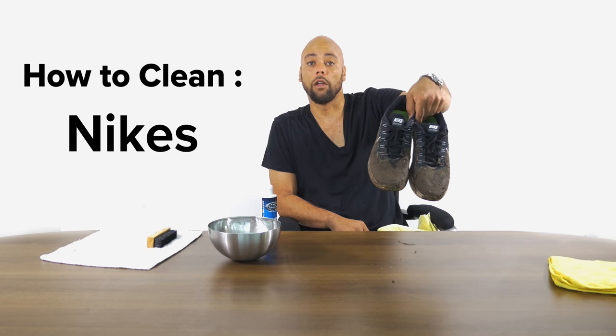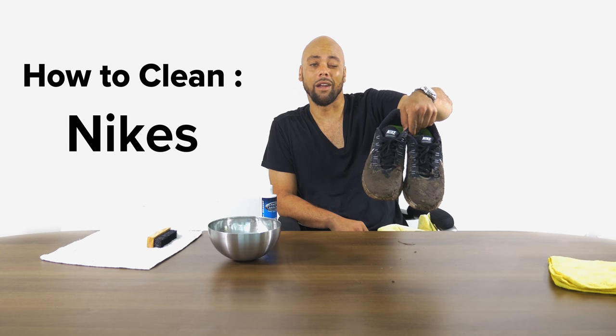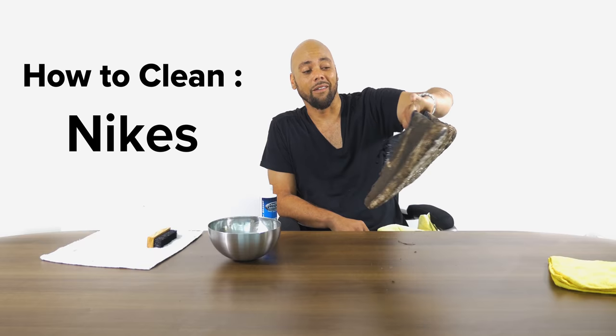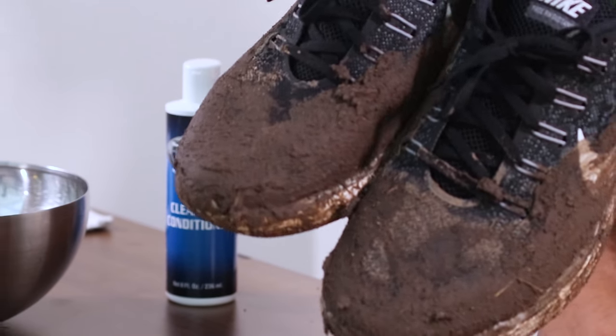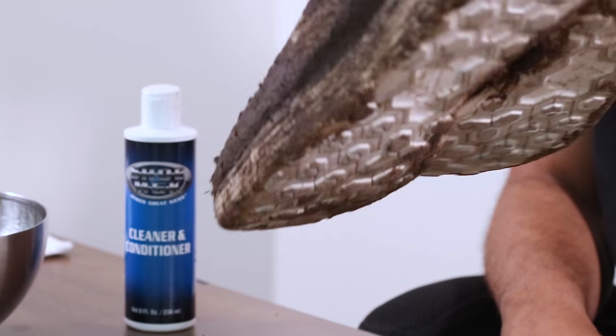Hi guys, my name is Mike Black. I'm going to clean Nike Free Run shoes. They're made out of nylon and they have an engineered fly knit mesh in them. They're made for long distance running and as you can see, they're absolutely destroyed.